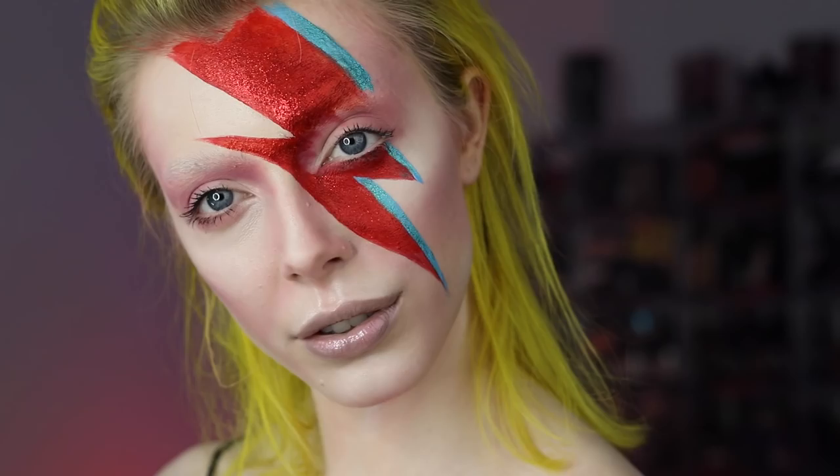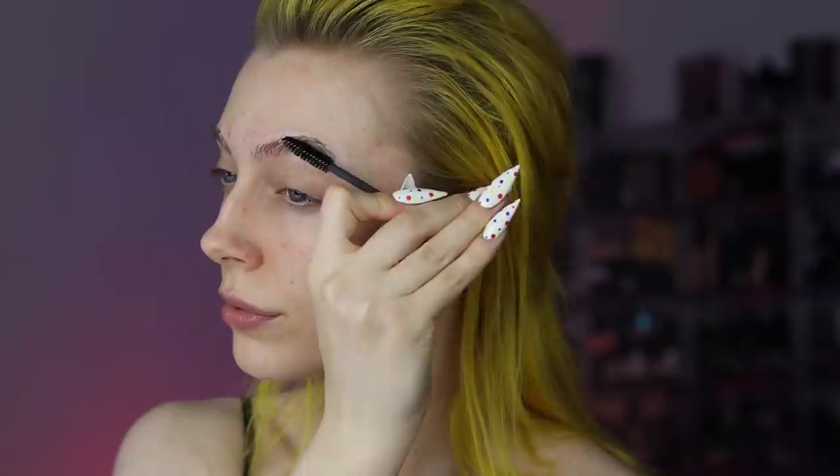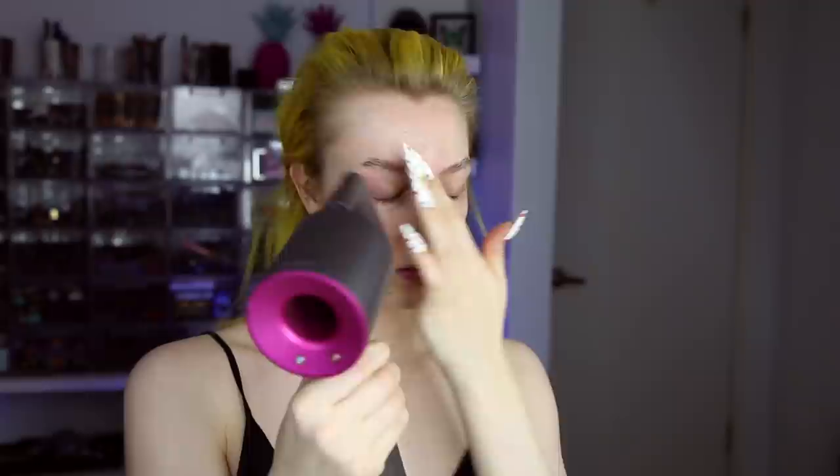I'm starting off by doing a brow block. To do this I'm taking an Elmer's School Glue Stick and pressing that onto my eyebrows. This is a water-soluble glue which means that it'll wash off easily after I'm done. I'm taking a clean mascara spoolie brush and brushing those brows up onto my skin, trying to get my hair as flat as possible. And then using a blow dryer, I'm drying in between every layer of glue that I apply.